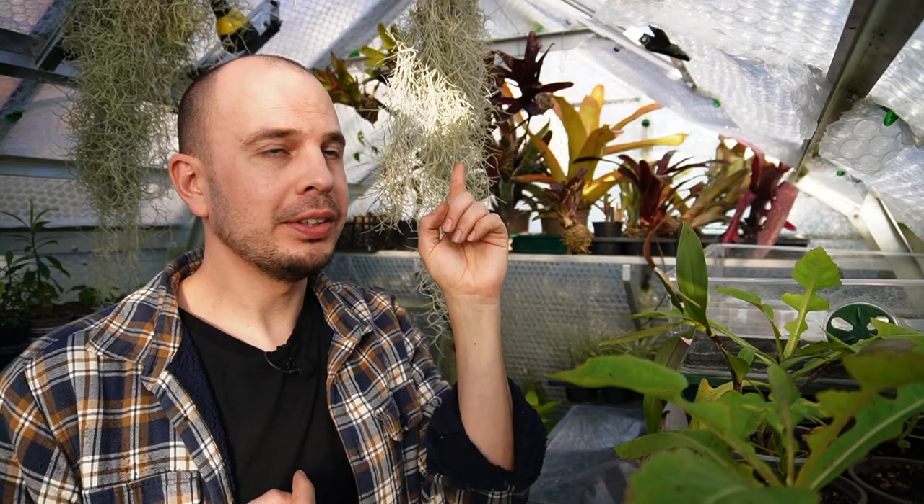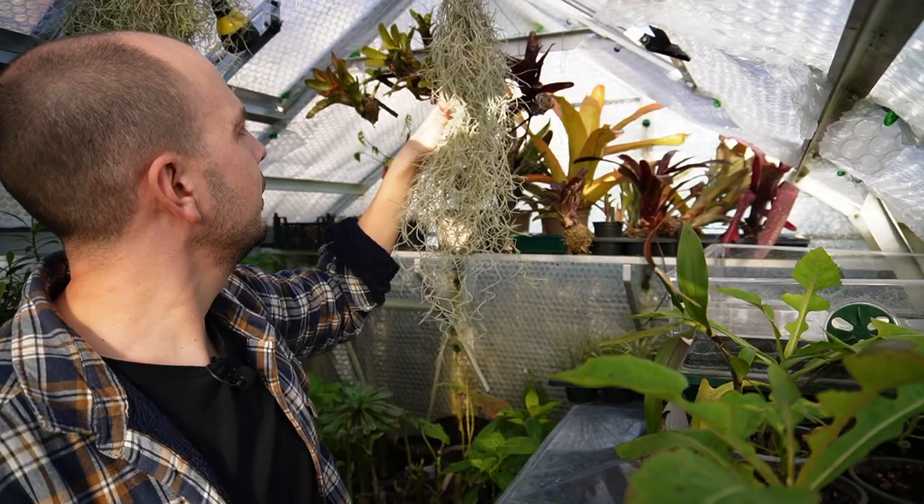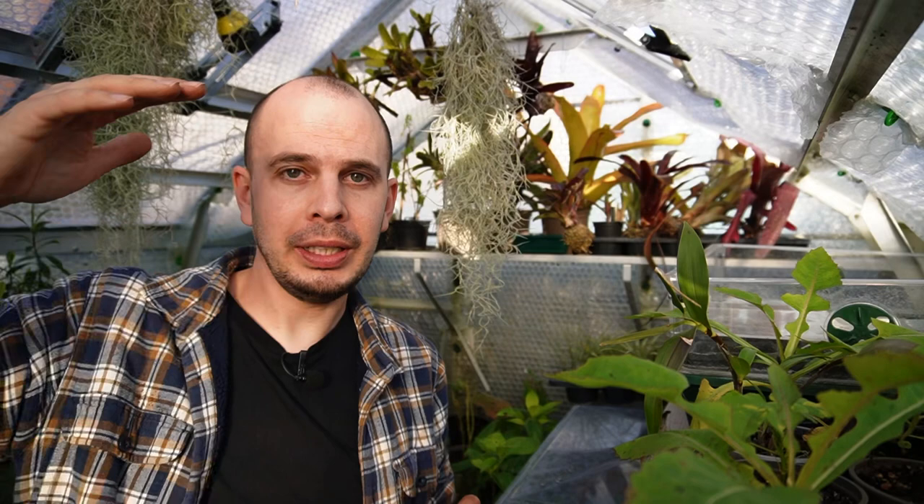Behind me in this video you've probably noticed some bromeliads — we've got Tillandsia, the Spanish moss (which isn't a moss or Spanish), and the tropical rainforest bromeliads hanging from the top of the greenhouse up high, which is how they would grow in the wild on branches in the canopy. I've intentionally put them up high because that's where all the heat is in the greenhouse, as heat rises. I'll do another video on that, so keep an eye out — until then, do some gardening, and thank you so much for watching. Hit subscribe if you're liking the content — see you next time!